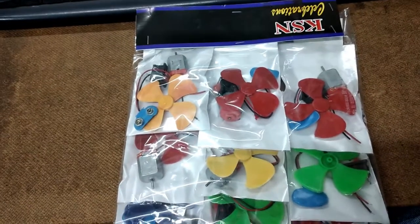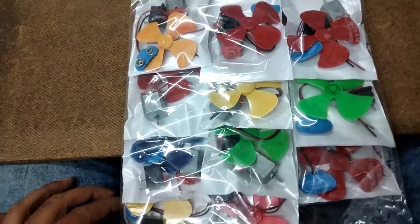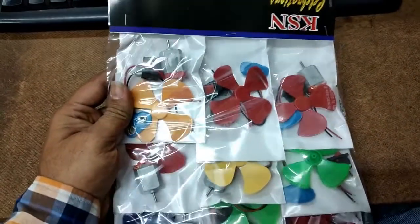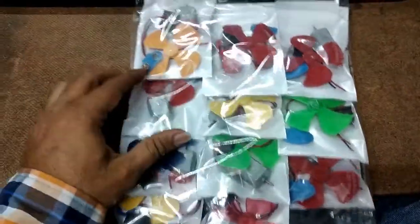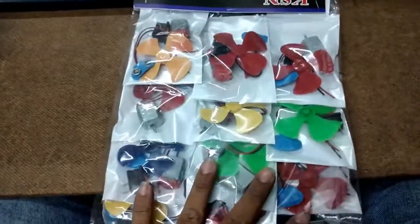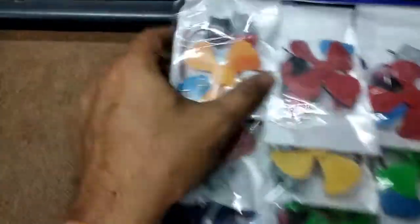Hi friends, today let's look at this item, which is for project use only. In this pack, a total of 12 pieces are available, and the cost is 180 rupees.